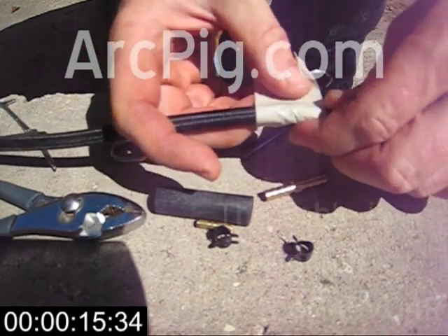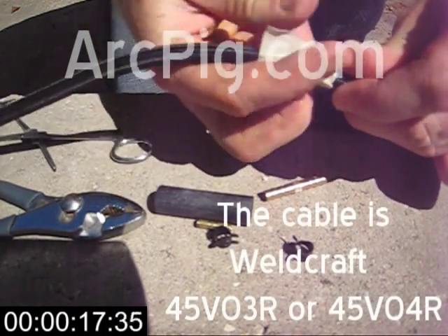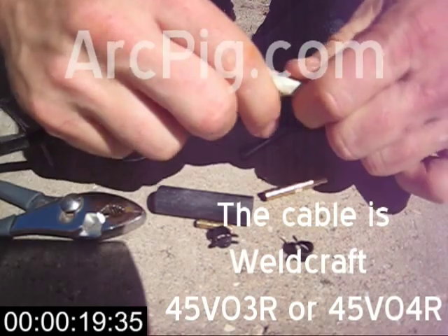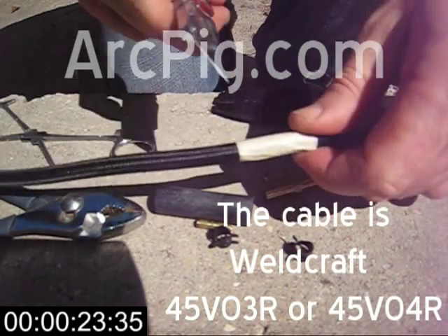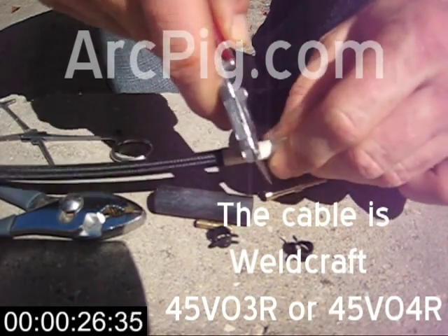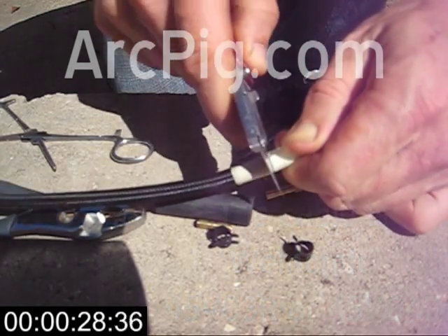This is a standard Wellcraft water-cooled weld cable. It's used in the WP series of torches. It's good for 250 amps. The tape is to help prevent fraying of the braided outer sleeve.